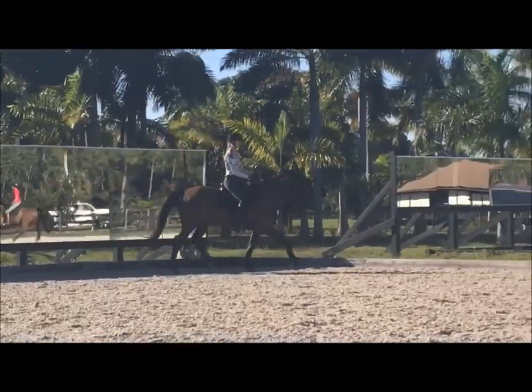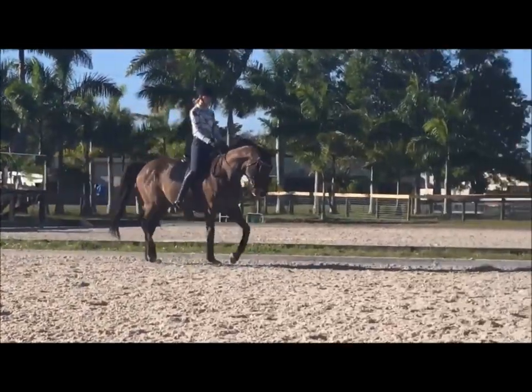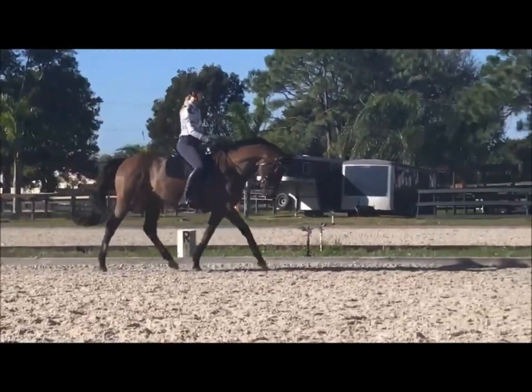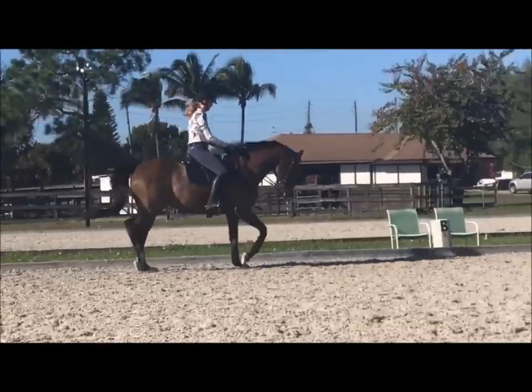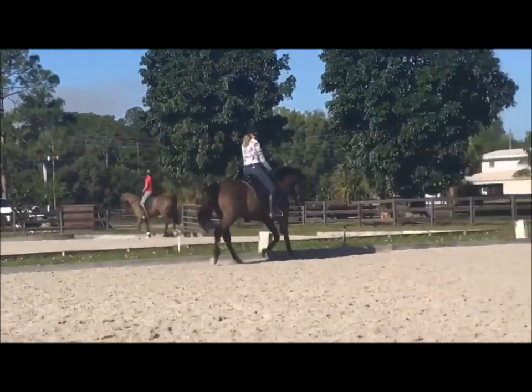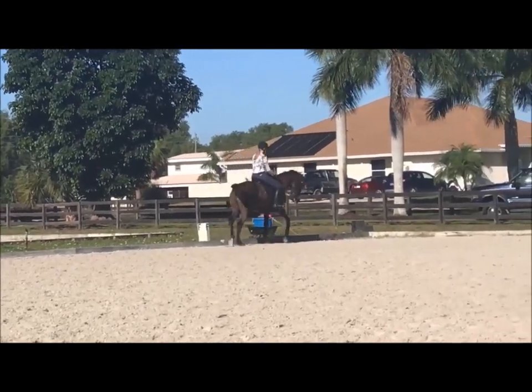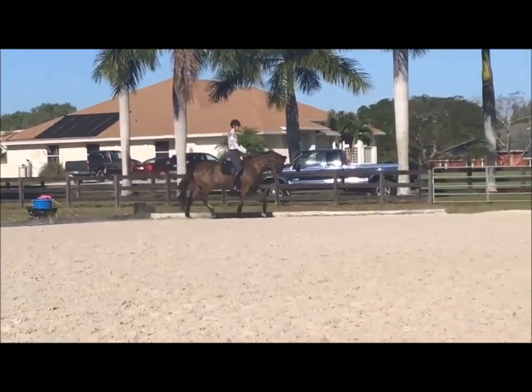Good, and then shoulder in down this long side. Good, and now straight, and give them a little push forward. And then walking, and then right back to trot. Good. Bye-bye.